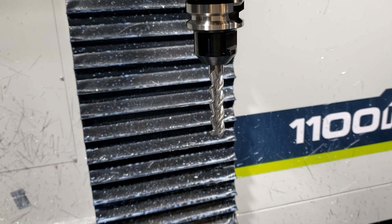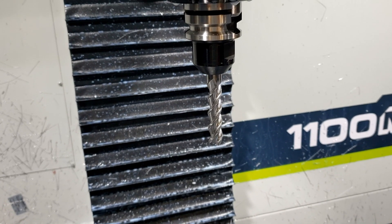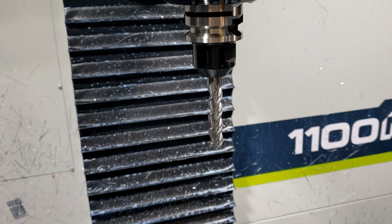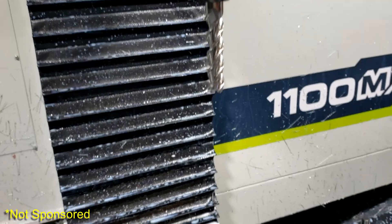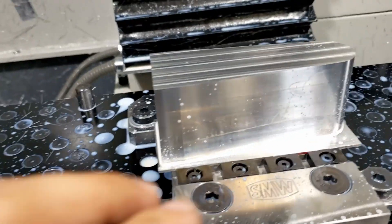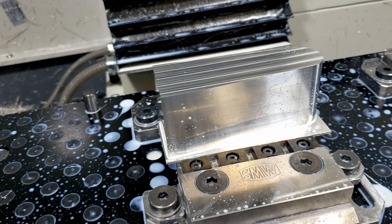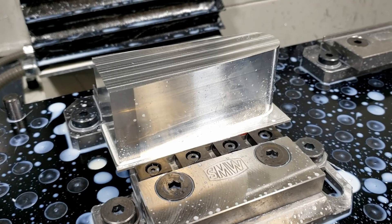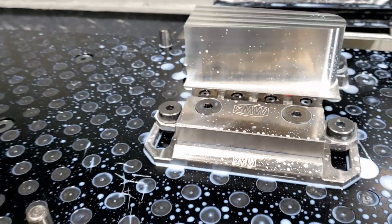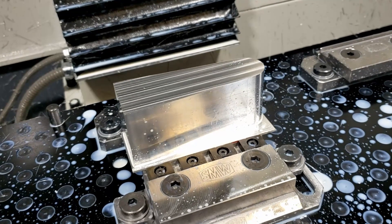A two-inch length of cut, three-flute YG1 45-degree carbide end mill — really nice finish, as you can tell. I really like them; that bright finish, chips just fly off of it. Looks pretty good. That's the first tool, so now I'm gonna run the next tool.